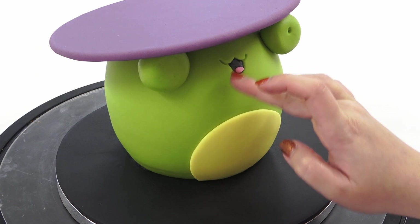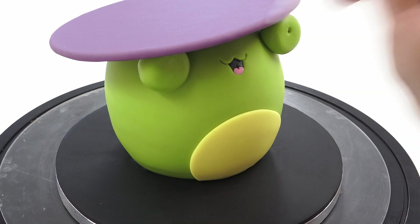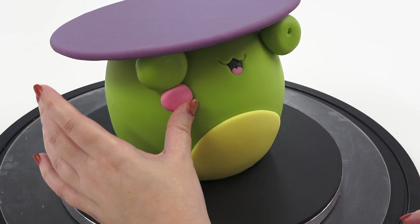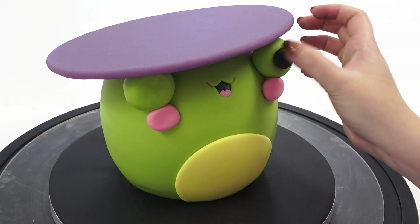A tiny little oval of pink paste goes near the bottom for the tongue, which you can then place a little mark in the top of. The same pink is used in a larger ball to stick underneath the eyes — this is just stuck with water — and then I'm adding black circles which will also hide our cocktail stick.